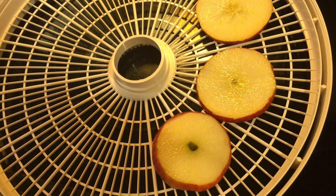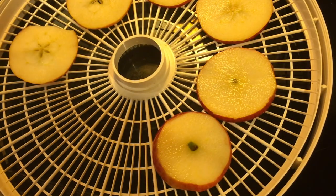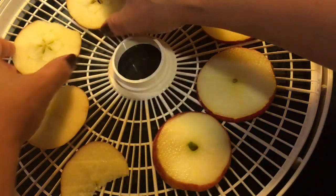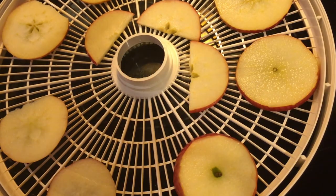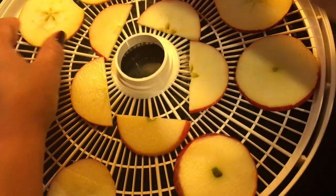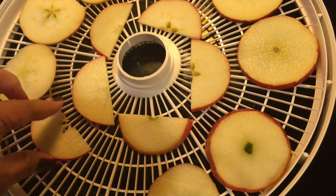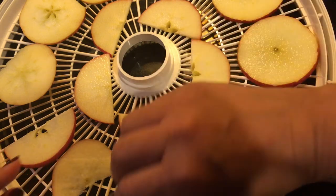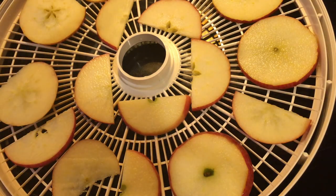This is my first time dehydrating fruit in the dehydrator — I've used it a lot for herbs. I'm going to start it at 135 degrees as indicated and let it go all night, then check in the morning. It'll probably take more than a day, just like herbs, so it gets good and dry with no chance of mold. Now that we're done loading the dehydrator, let's get back to our orange ginger cinnamon hot chocolate.